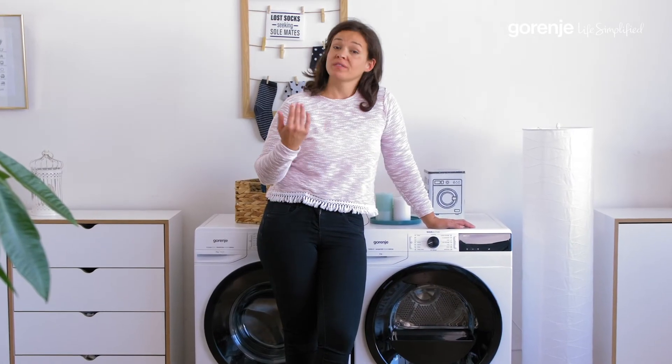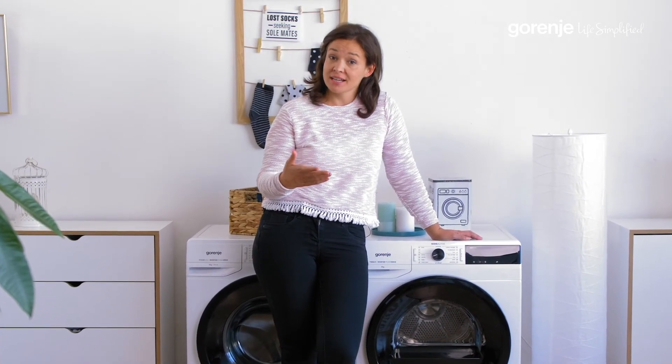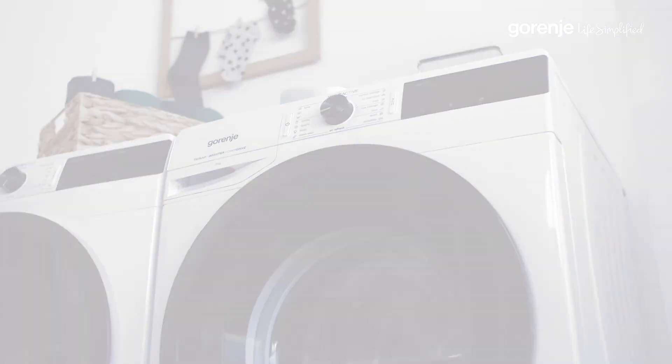I think we've covered everything. Thank you so much for your attention. And remember, Gorenje is here to simplify your life. Thank you. See ya. Gorenje — life simplified.